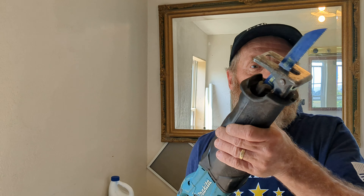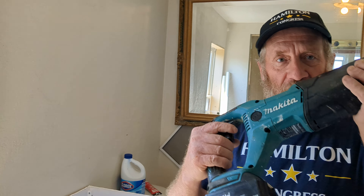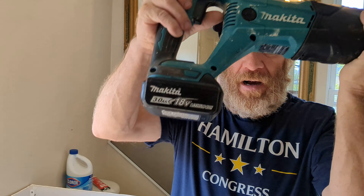Hey everybody, the Motley Patriot here. Welcome to yet another edition of 'You Can Fix Anything with a Sawzall,' brought to you unofficially by Makita. Anyway, long story short, we were redoing our bathroom. It's a country house, so you probably can't do this anywhere except my house — I make no representation one way or the other. But I will tell you I bought a lot of cool stuff at Lowe's.